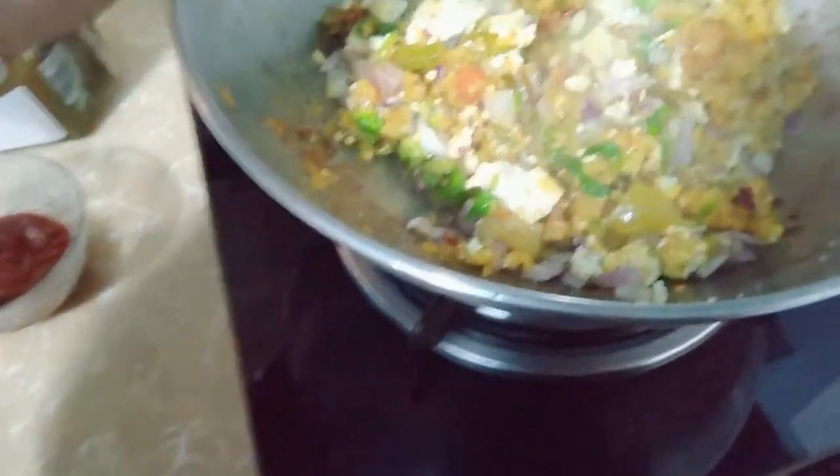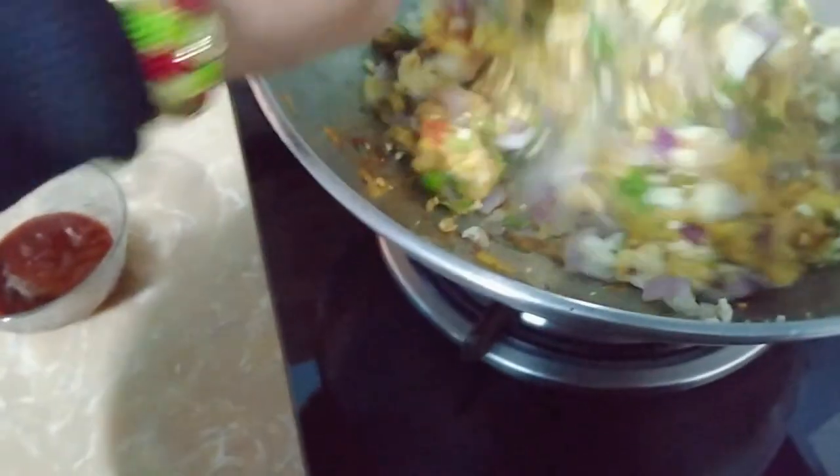Look, our colorful Jugaaru sandwich filling is ready.